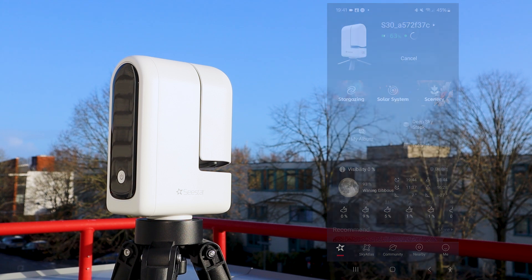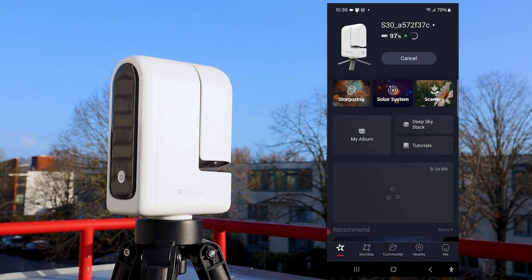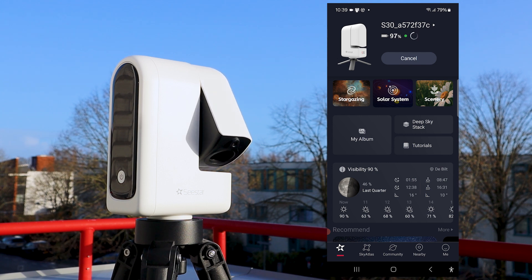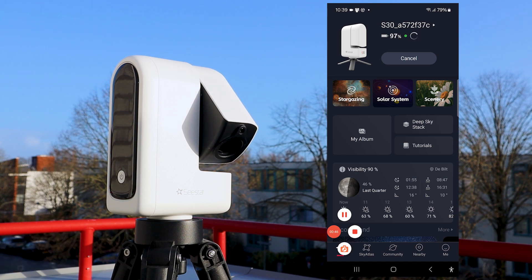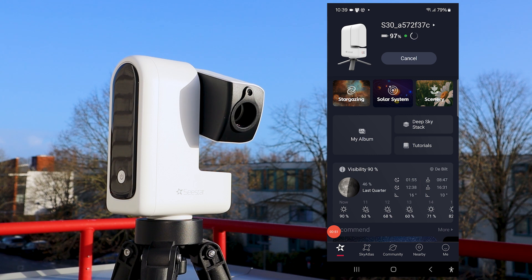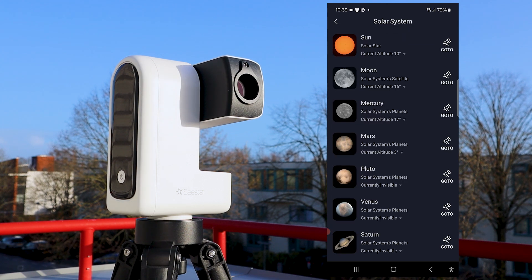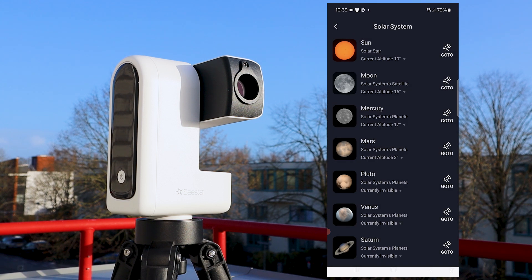Let me walk you through how I captured the sun with the C-Star S30. I tapped 'open arm' at the top of the app, which pointed the telescope's arm forward. The main screen shows several categories including stargazing, solar system, and scenery, and also shows current weather and recommended objects. To view the sun, I clicked on the solar system tab and selected the sun.